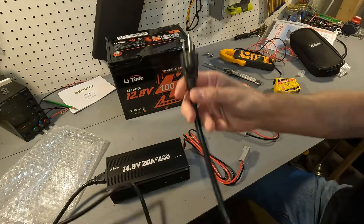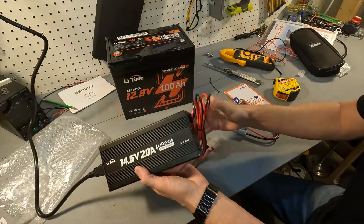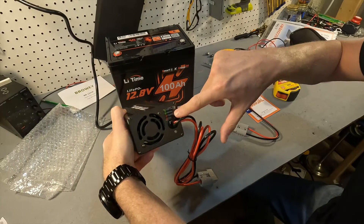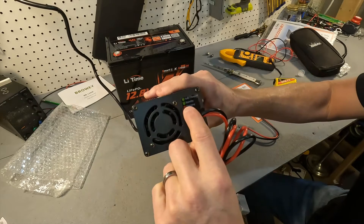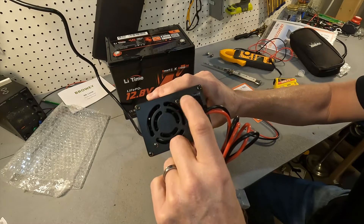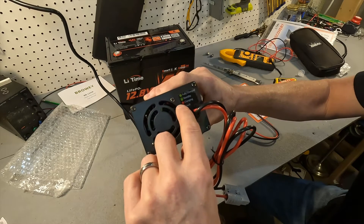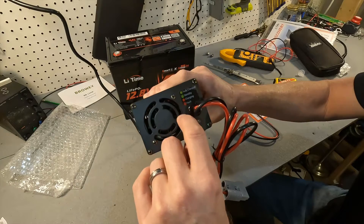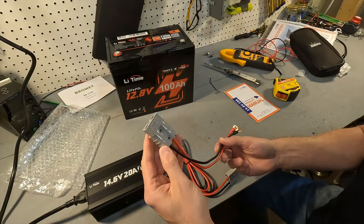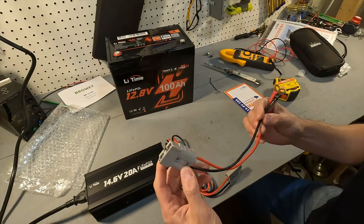Let's see what happens when we just plug it in without it being connected to anything. It's now plugged in and we got a green light flashing. There's a little legend here: fully charged is a solid green, standby is a blinking green, charging is a constant red, and a fault is a blinking red. This connector is rated for 50 amps so we're all good there.